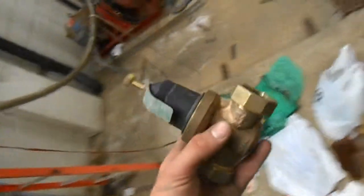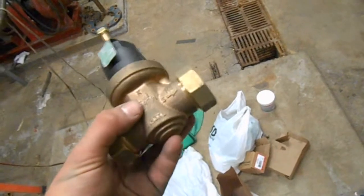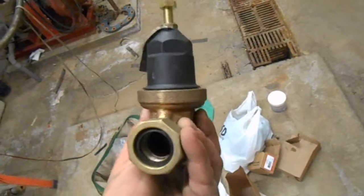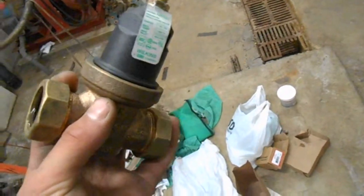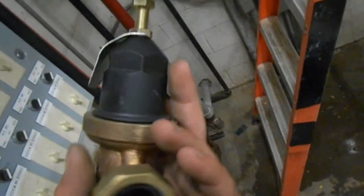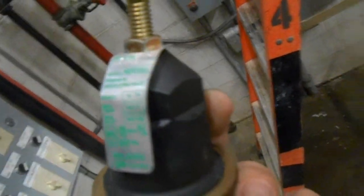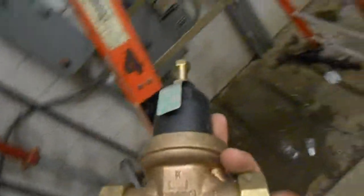Because we were under the gun to get the building filled back up and everything working again, I had to just run to the plumbing supply house and grab this radiator-style regulator. Which is very nice for domestic water, but not so much for hydronic systems — it's not very accurate, not very repeatable. Anyway, this one is going bye bye. We'll save it for something else.